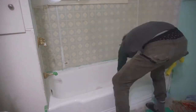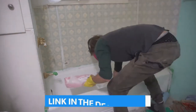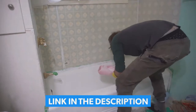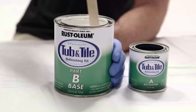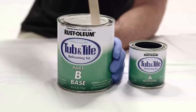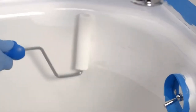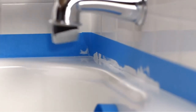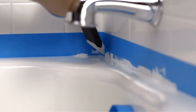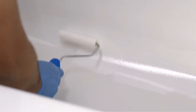The Rustoleum Tub and Tile Refinishing two-part kit covers up to 110 square feet and can also be used for sinks and tile surrounds. It's worth noting that once you mix the included jars of the product, it should be used within six hours. Since two coats are recommended and you can reapply after an hour or two of dry time, you should easily complete this process within the time frame. The key to success is to do proper prep work on your tub and follow the directions.